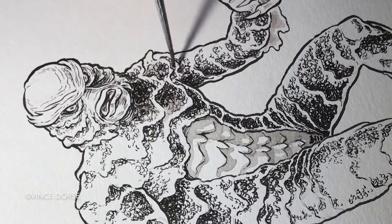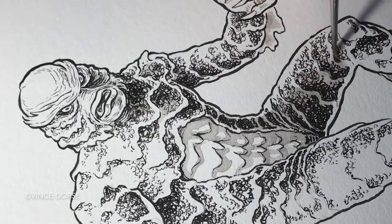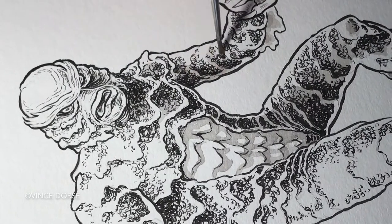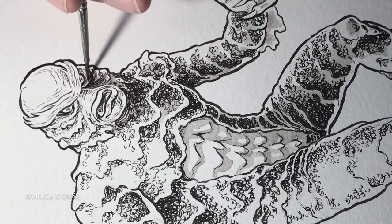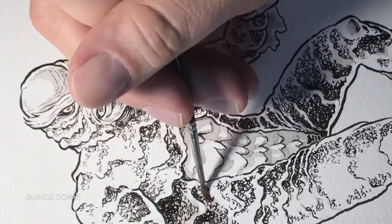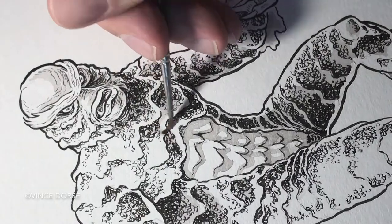Another reason the Creature is my favorite Universal monster: when I look at this guy, I don't see Hollywood special effects, I don't see Hollywood makeup — I see a real monster. This design on this costume is so seamless that it doesn't seem like a costume; he seems real. My sketch, by the way, is not an exact copy of the original design — it's my slight variation. I wanted to make it a little bit mine.